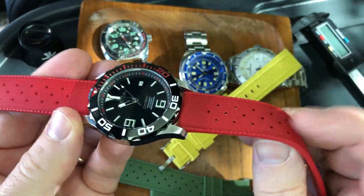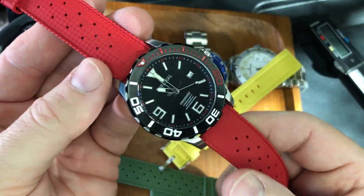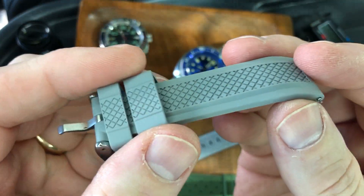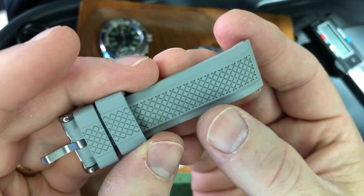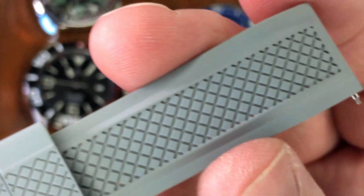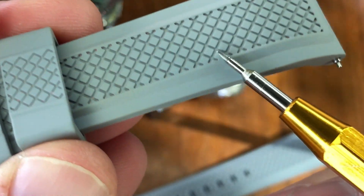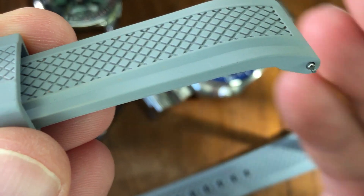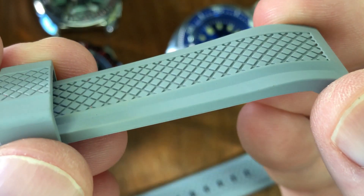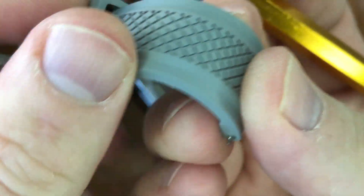Let me show you another FKM variety. All that was the Tropic-style strap — now let me show you their Summit-style strap. This waffle pattern is their Summit style. You can see the texture in the center with a raised pad, so that section is lower than the top part, with just a little bit of a raise and this waffle texture inside.